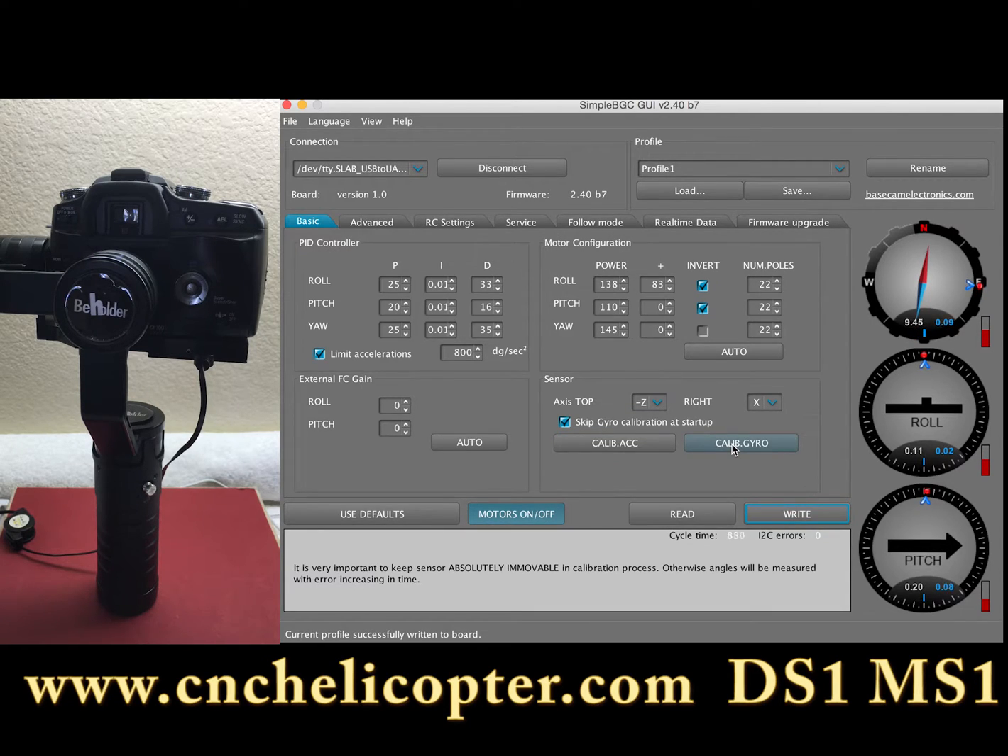Then we do the calibrate gyro. Click and wait like 30 seconds. Now it's almost done.